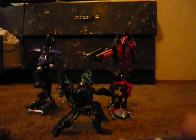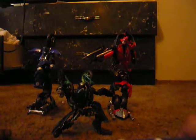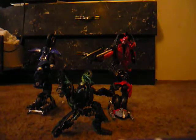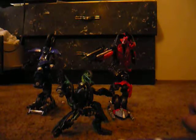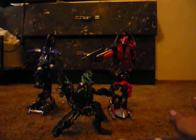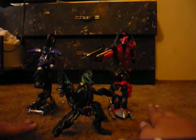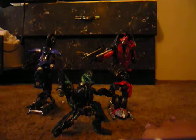Part of Wave 1, this wave comes with Deluxe Soundwave, Deluxe Creepy Malby, Deluxe Sideways, Deluxe Sideswipe, Scout Dead End, Scout Dirt Boss, Voyager Demolisher, Voyager Optimus, Leader Optimus, Leader Megatron, Voyager Desert Tracker Wretched, and Voyager Ironhide.